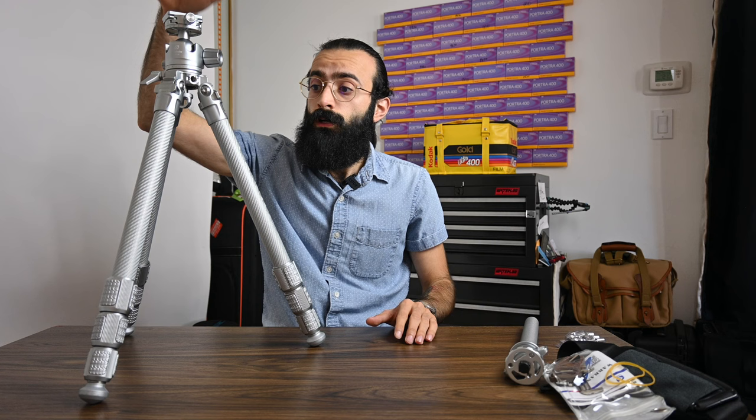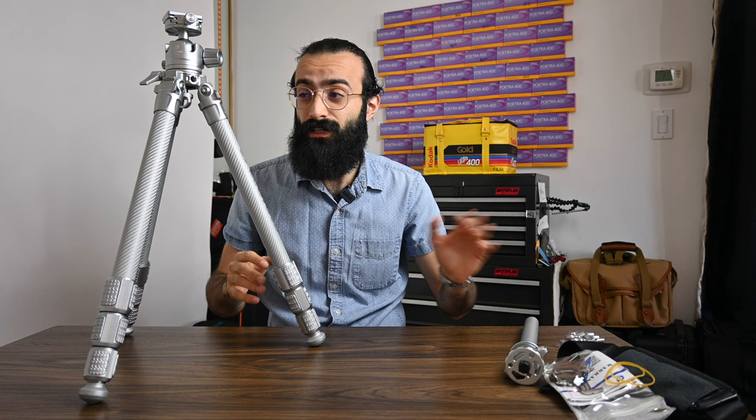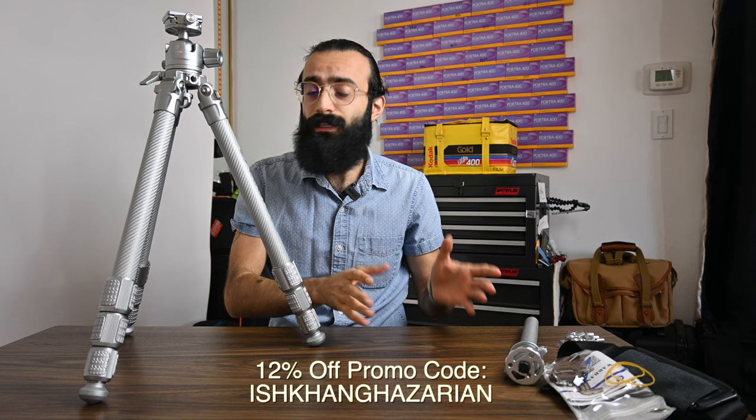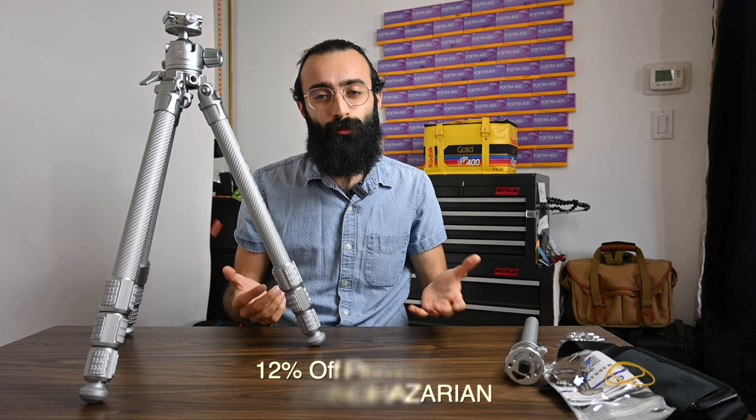I'm a firm believer in buying something that suits your needs — spend a little extra on something that's going to last and check all the boxes on your list. Hopefully this video is helpful if these are features you're looking for. Leofoto was generous enough to provide a discount code for you guys. If you want to buy anything on their website — accessories or this tripod — the promo code will be on screen and there's an affiliate link in the description. Let's go out and do a little landscape shoot to see how this does in the field.